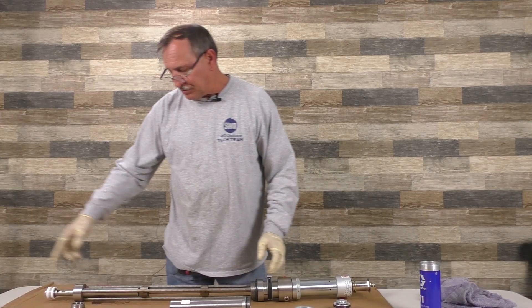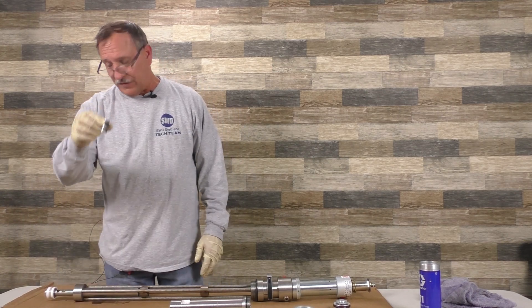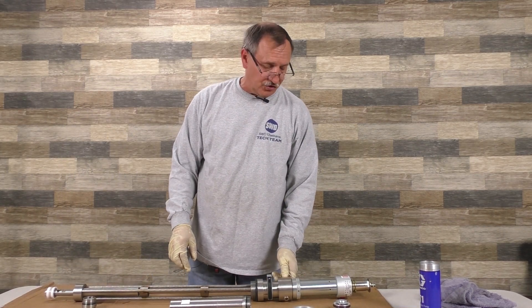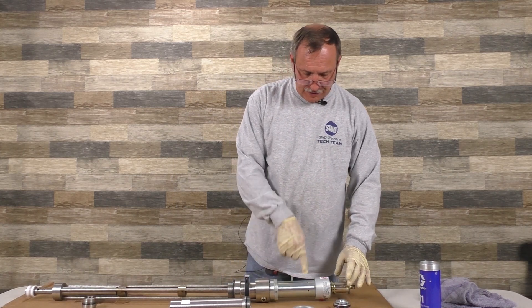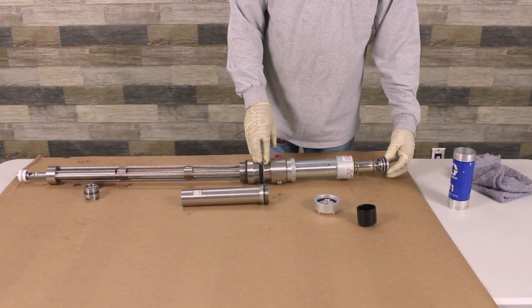This pump pumps both in and out. As it goes up, it sucks through this foot valve. As it comes down, this valve closes, and fluid comes up through here and goes to your machine. The shaft is held onto your piston by a pin. This part here is usually screwed in place, so we'll screw that in.